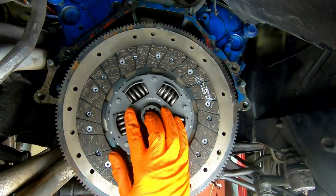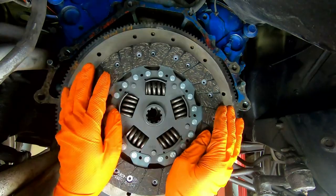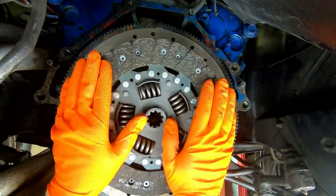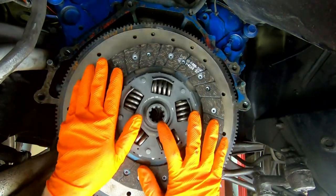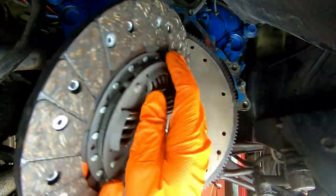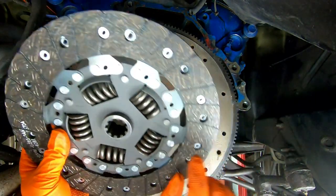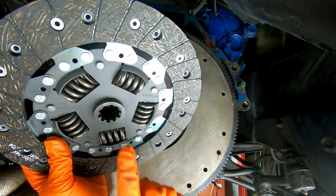Real quick on these clutch discs — you can't put these on wrong. Most clutch discs will be labeled: it'll tell you flywheel side, and you'll know you have a problem if it's not sitting flush on the flywheel. This section of your clutch disc will go into the pressure plate. Most clutch discs I've worked with do label which side — this one says 'flywheel side' right there.